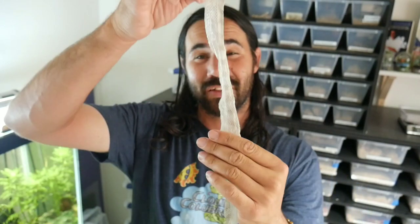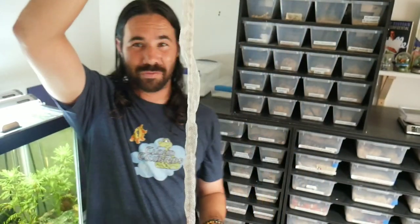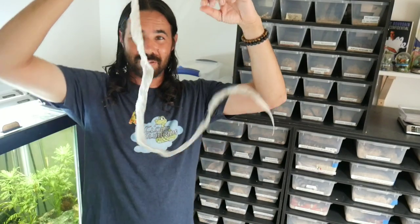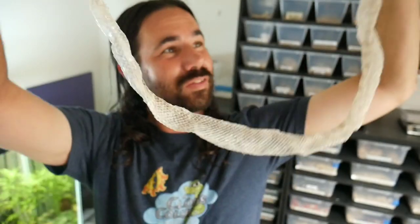All of my snakes shed since I took them out of brumation. Check this one out — this is Paprika's shed. Trying to give you an idea of the size, it's a pretty nice sized shed, came out in one nice piece. She's going to be the first one I'll be pairing, so let me go get the males and then we're going to start pairing them up.